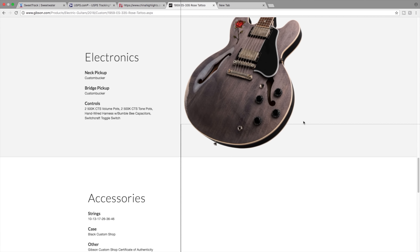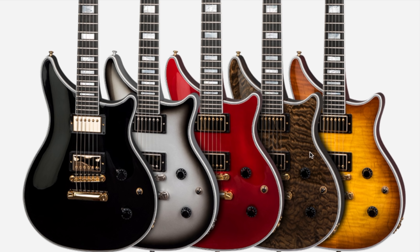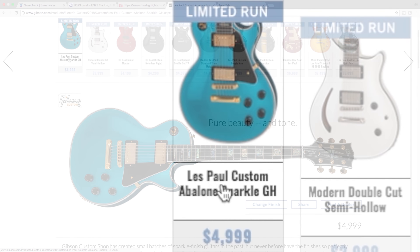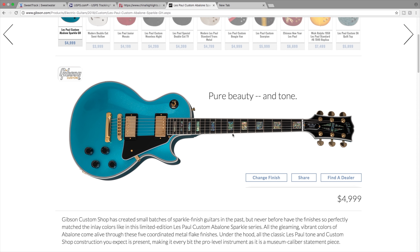The next one is the modern double cut custom, which kind of reminds me of the M3 series - a similar design brought back as a new model. It has a master volume, master tone, and two pickups, kind of like a new double cut Les Paul with the custom vibe. They offer quite a few finishes: ebony, silver burst, candy apple red, DC rust, and honey burst. I'd probably pick the straight black or the DC rust - it's kind of like a cobra burst vibe.